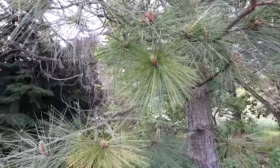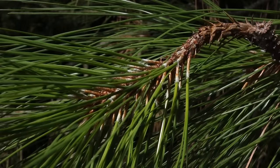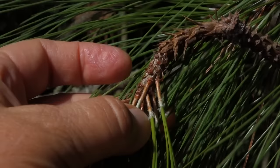The pollen from any real pine tree is edible and tasty. A real pine tree has a scientific name that starts with the word Pinus. Real pine trees have some sort of sheath at the base of their needles, and all the pines, except one, have two to five needles bunched together in that sheath.